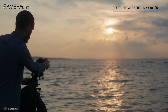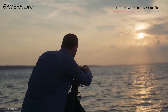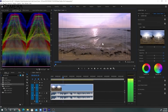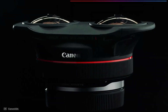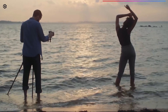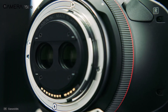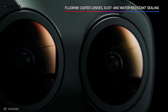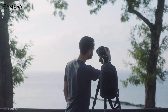The lens also comes with a sub-wavelength structure coating, which helps reduce ghosting and reflections while shooting in backlit situations and on sunny days, ensuring more accurate color reproduction. Despite being a high-end VR lens, it only weighs around 350 grams, making it a perfect travel-friendly option. Two ultra-low dispersion glass elements in both lenses contribute to reducing chromatic aberration and increasing sharpness. Additionally, the lens incorporates fluorine coating on the front element to prevent grease, water, oil, dust, and smudges.